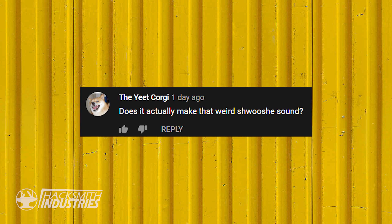Does it actually make that weird swoosh sound? Those sound effects were added in post. But our version 2 did, and I think our next one will as well — it's fairly easy to implement. You can get sound modules and speakers; there are a bunch of products already out there for lightsabers that do that.